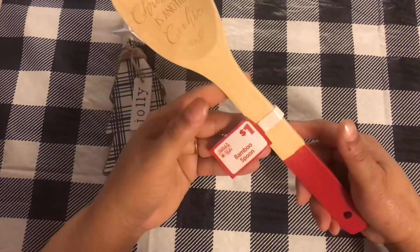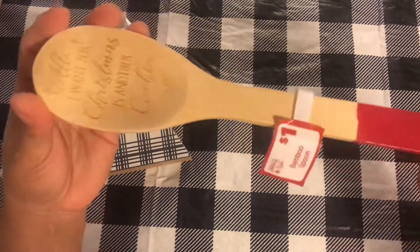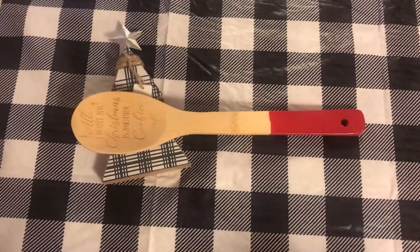The next item I got was this bamboo spoon. It was $1 and it says 'All I want for Christmas is another cookie.' I thought this would be good to add to the kitchen. They had other sayings, but this was the best one I found.